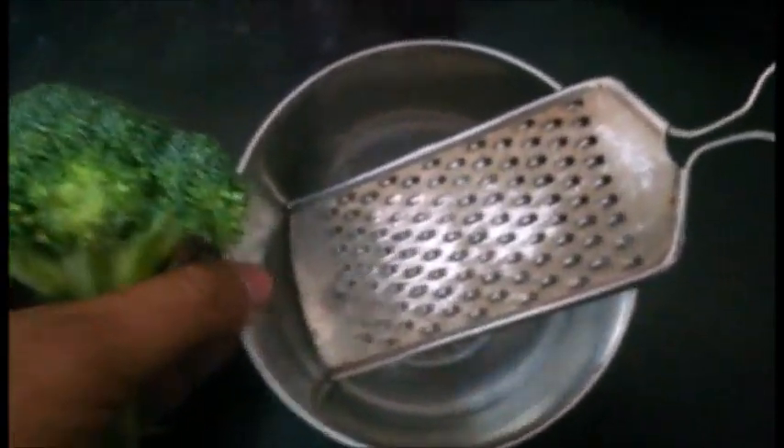Let's get started. We will take a big floret of broccoli like this. We need a grater and a plate or a bowl to grate the broccoli into. Let's start with the process — I will grate the broccoli properly.